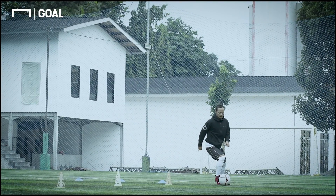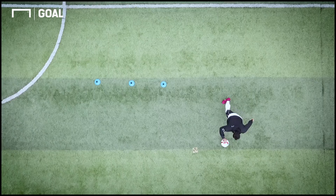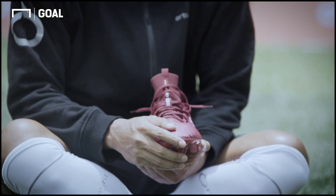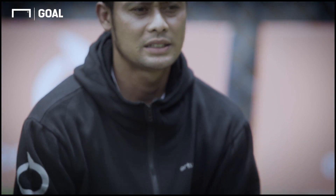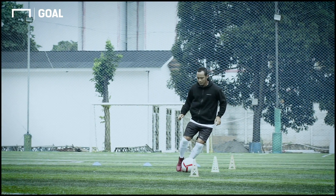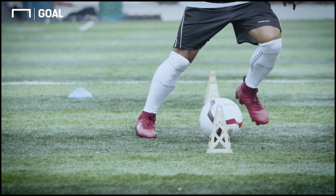Kalau bola ada di kaki kita, kita bebas melakukan gerakan apapun. Tapi kalau bola jaraknya jauh — minimal satu meter — itu sangat sulit. Tipsnya adalah latihan sebanyak mungkin dengan mengutamakan langkah kaki kita selalu menyentuh bola.